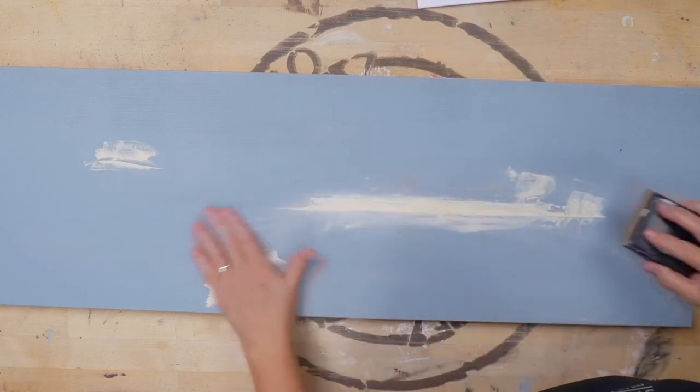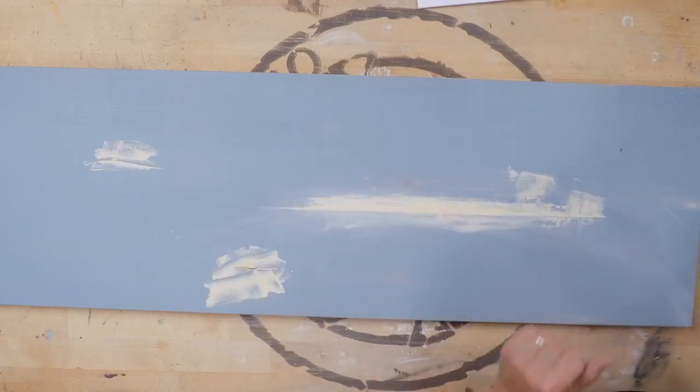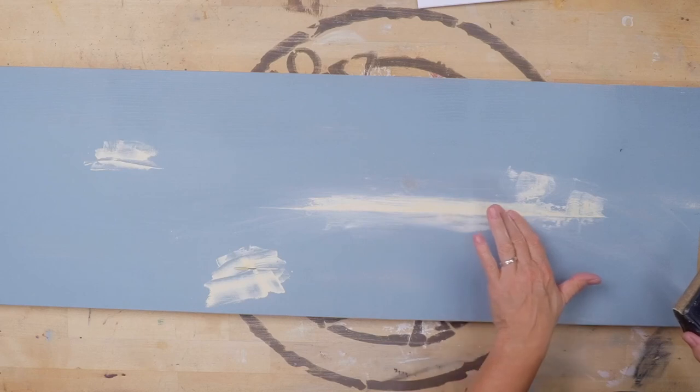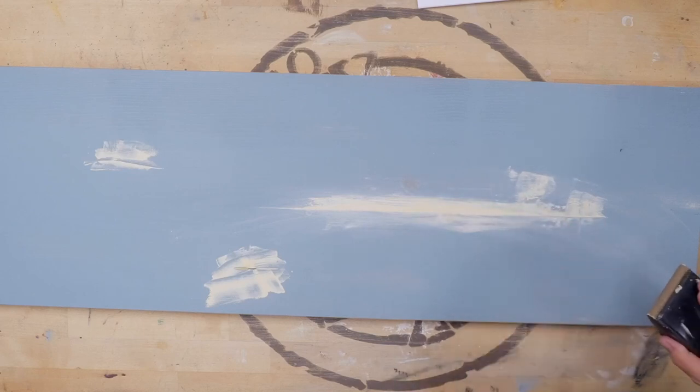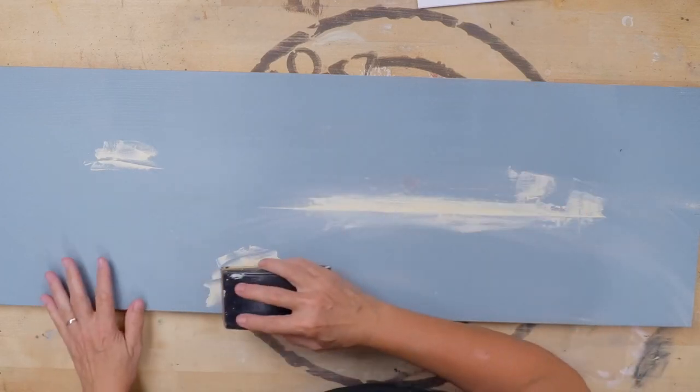That makes a nice, lovely result. I didn't level it out completely but I did make it much less of an edge or a ledge, and then we'll just sand all these things.